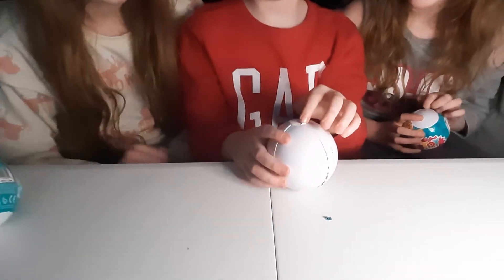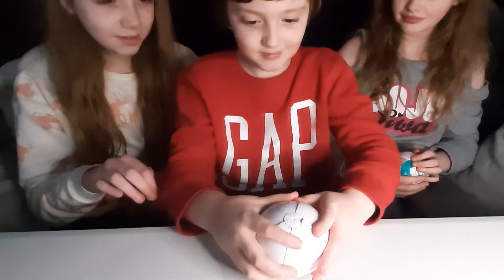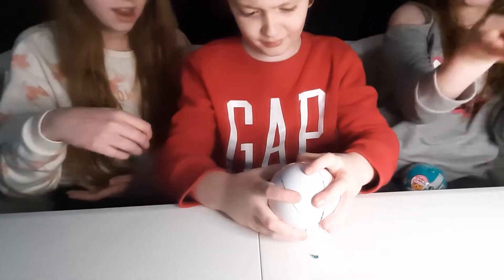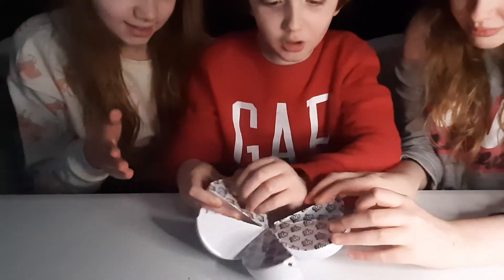You do it - you know what you're doing. You're going to have to put it on the table because no one will be able to see it. It opens like the wall. Yay, I opened one of them!